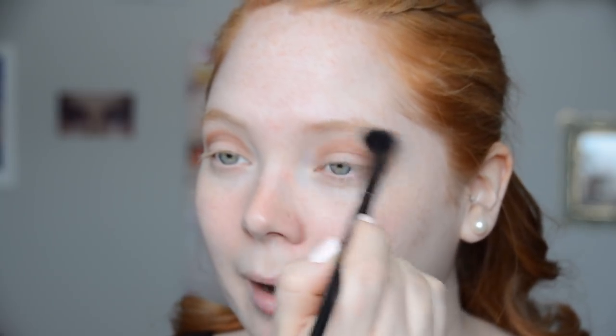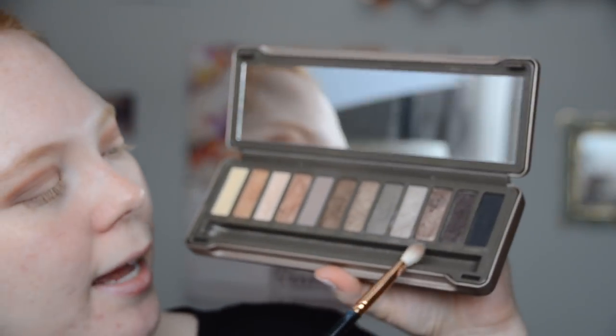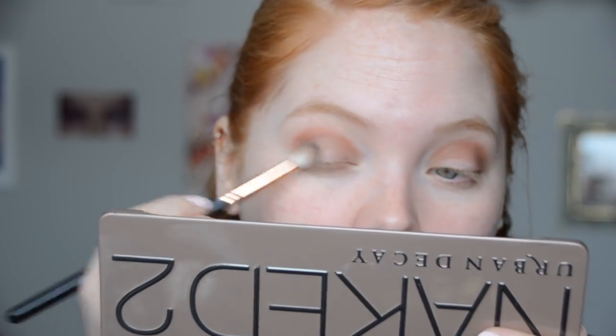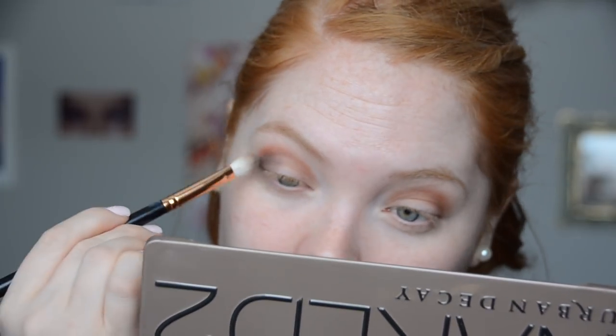I don't like my shadows too close to the brow bone because I have a small eye, so I really need to make sure I'm focused with placement and blending. Now I'm going to start to build things up — I think I'm going to take YDK and Busted and kind of pop those on the outer corner. There is quite a lot of fallout with these so make sure you're tapping off your brush. I really use minimal brushes when it comes to eyeshadow because I don't want to be cleaning a bunch of brushes.